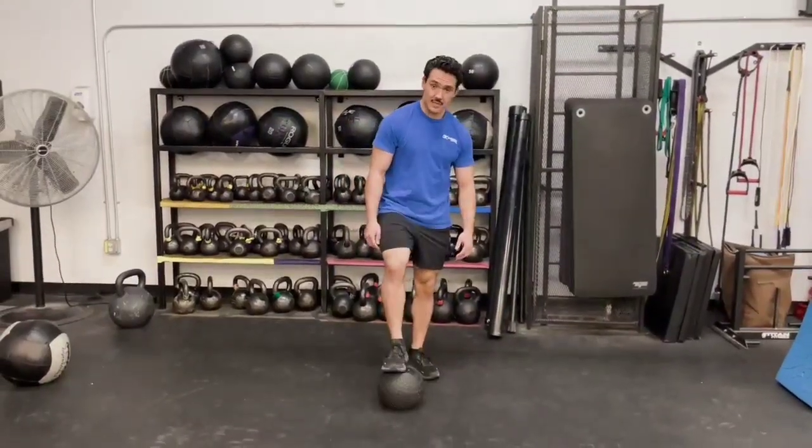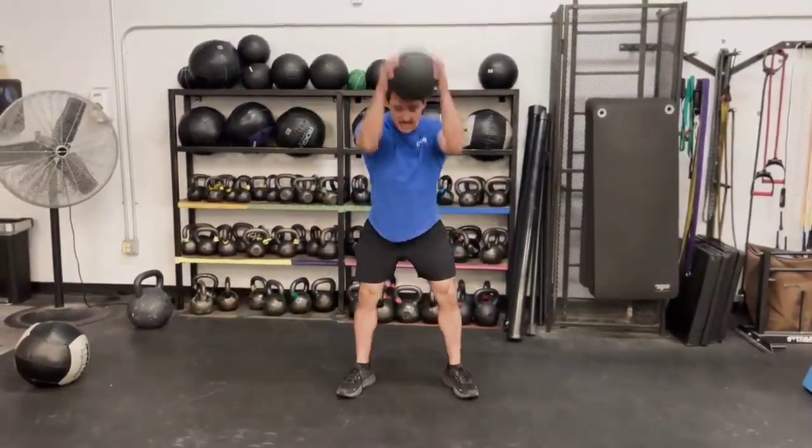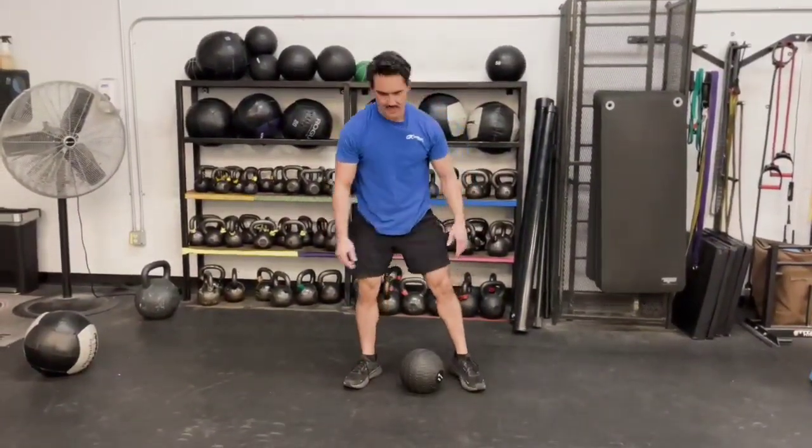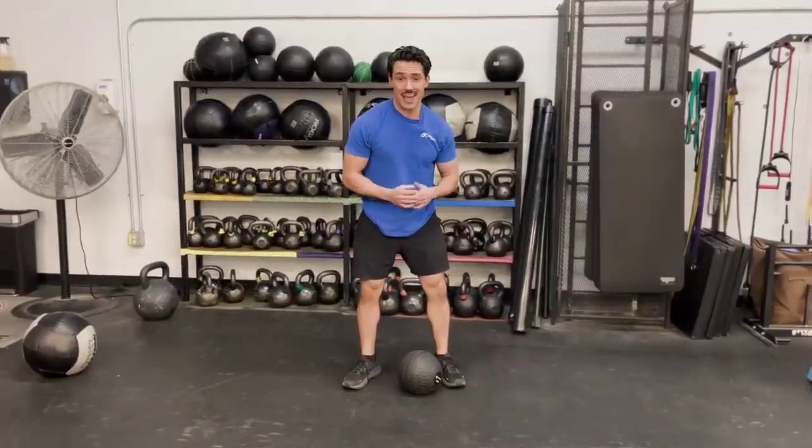This is a medicine ball. This one's made of rubber and it's meant to be picked up and slammed into the floor. It's made to not break or bounce up and hit you in the face. Make sure it's not an actual rubber ball.